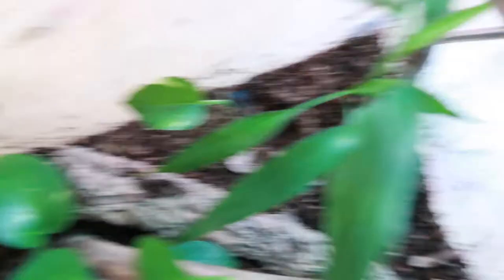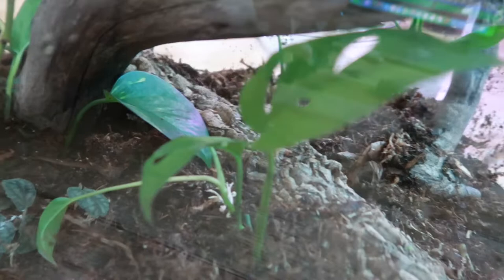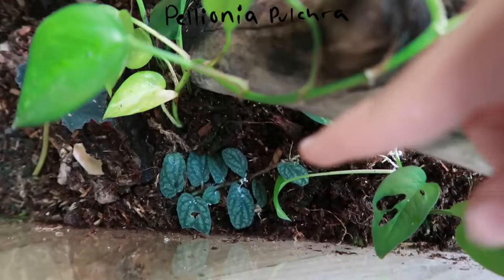There's a single pothos cutting, and this plant — I think it's a lucky bamboo stalk that I cut off months ago and it has lots of roots, so I put it in here. Here's a monstera, an Alocasia, and another plant whose name I always forget but I'll write it down.